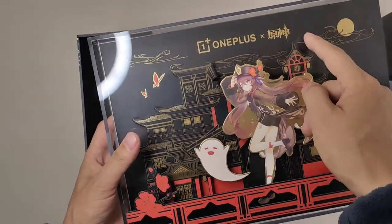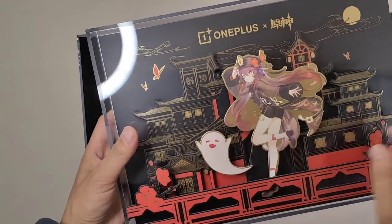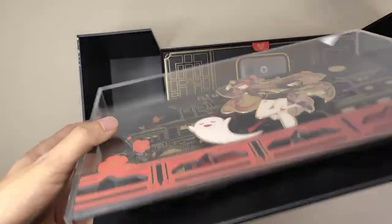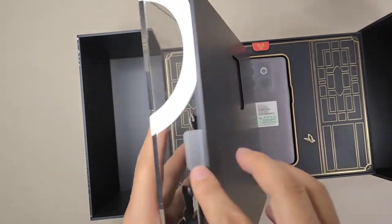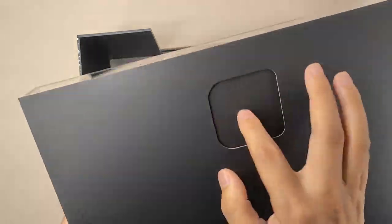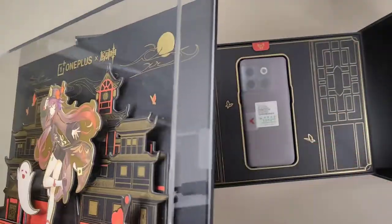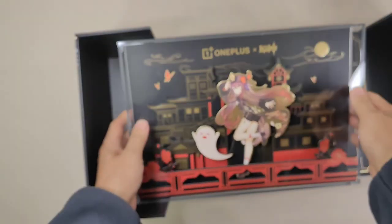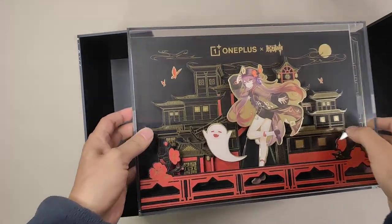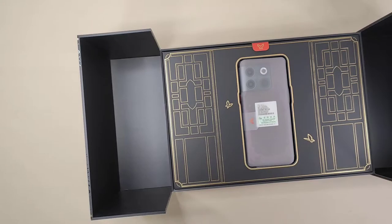Also featuring OnePlus, Genshin, the characters and their friends, and Chinese Asian buildings. It's sealed with transparent plastic stickers, and we can get it out when we open those. Very nice design — they really improved this time. And then under this, let's put it aside first.